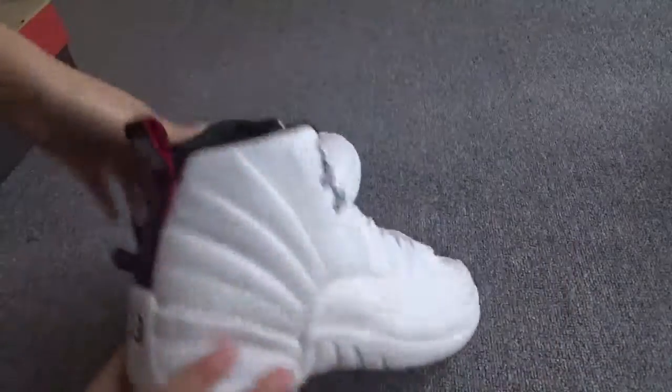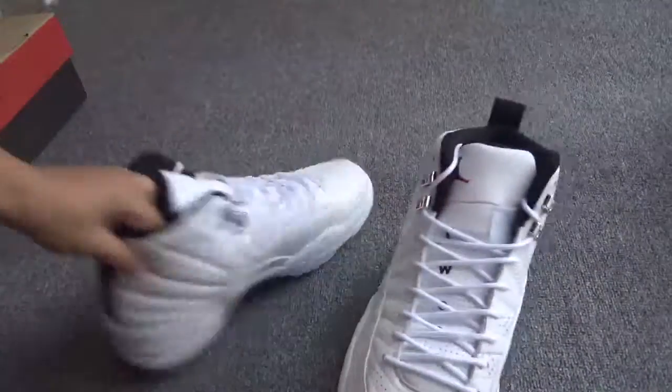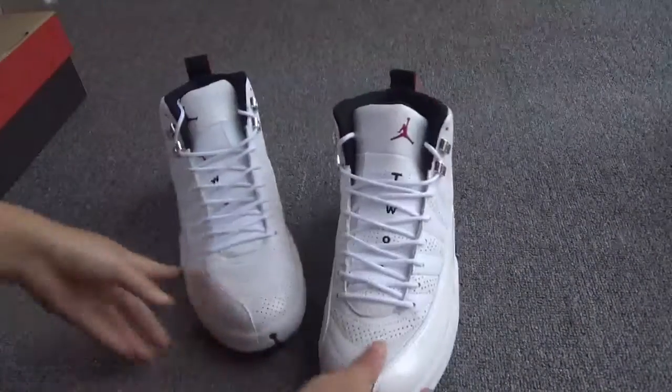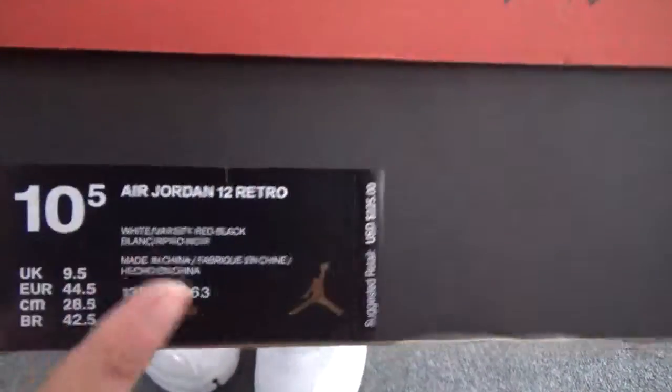Okay, the button. Now let me show the box. You can see the details on the box.